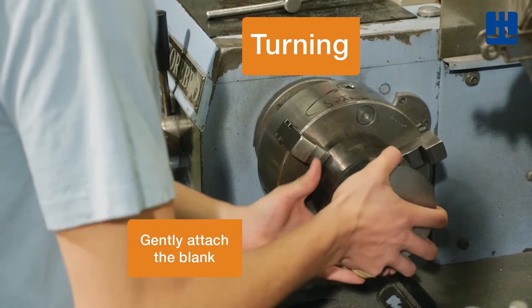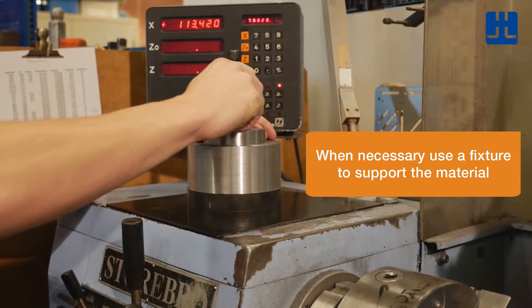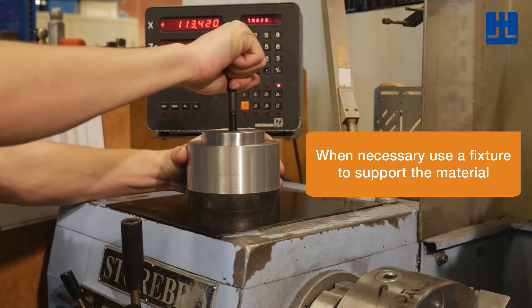When turning, make sure you attach the blank gently. If necessary, use a fixture to support the material.